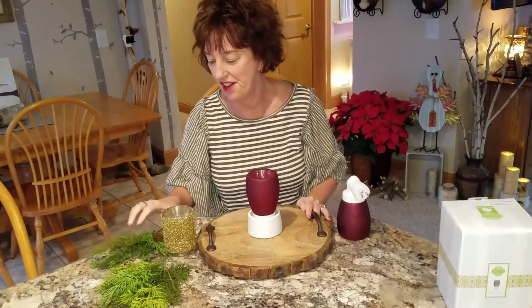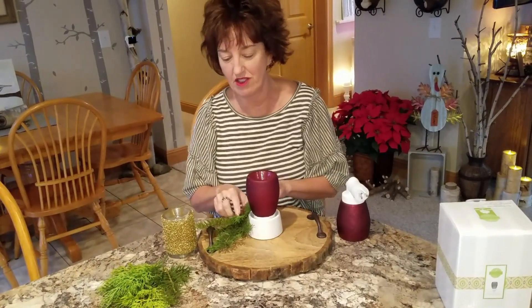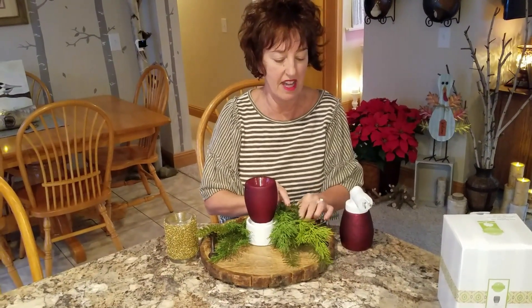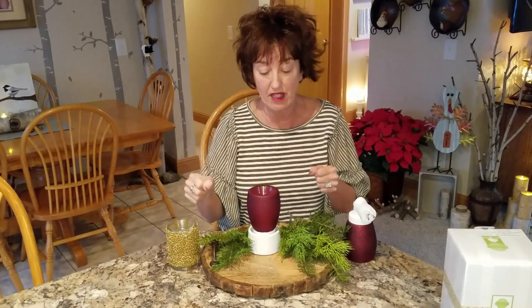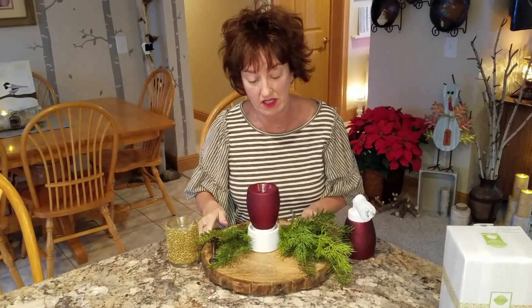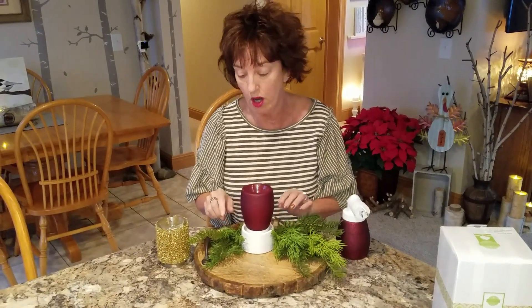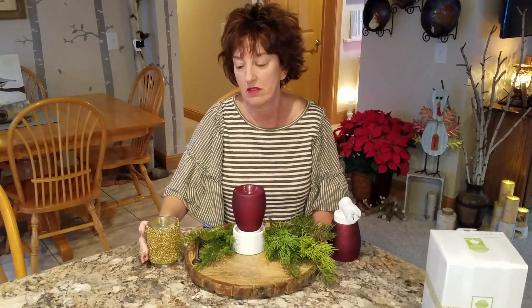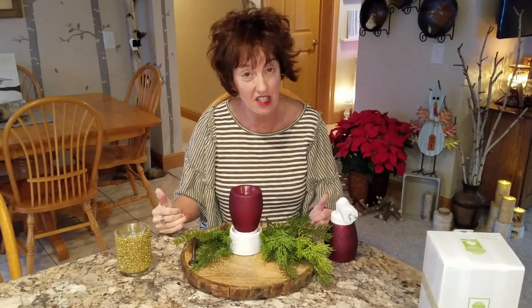Set this thing on here. Throw some of this fake green stuff around it. Ta-da! These are just handles that he bought that go on your drawers and cabinets — he just drilled them and stuck them in there instead of putting them on a door or drawer. We hang out a lot at Lowe's and Home Depot, and I find things there that aren't necessarily traditional home decor items, but I turn them into home decor items.